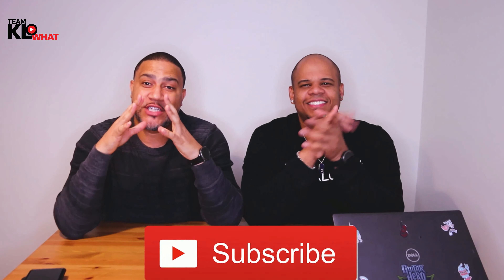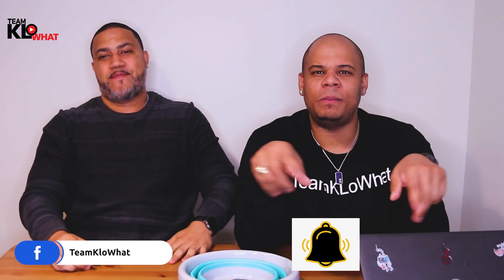Alright guys, if you're new to this channel, make sure to subscribe because we have amazing content coming up and you don't want to miss it. Also, hit the notification bell button so when these videos come up, you get that little notification.